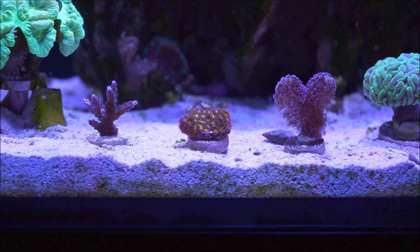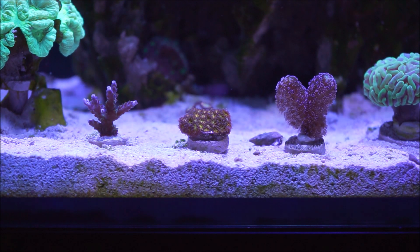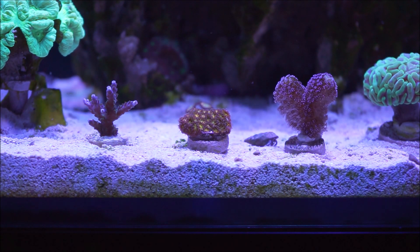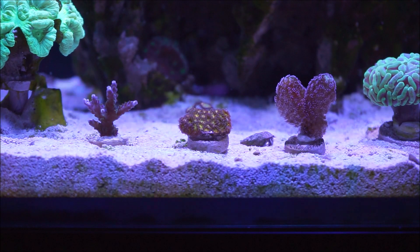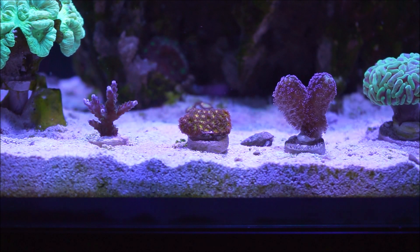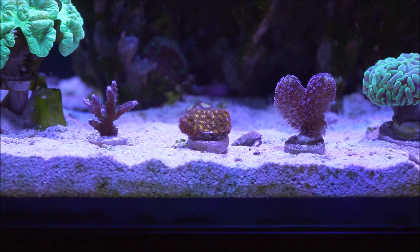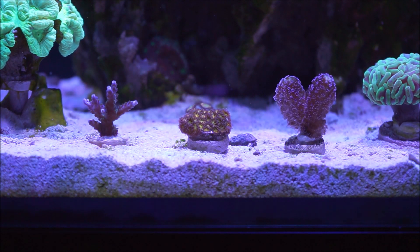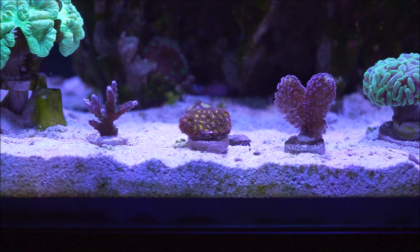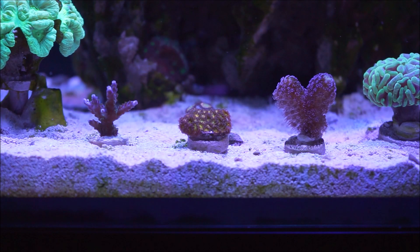Let's talk a little bit about the difficulty level. This coral is a medium difficulty LPS coral with sensitivities mainly to stable alkalinity. What I'm saying is that this coral will not tolerate swings of dKH. If you're trying to chase the numbers on dKH, you might have a problem with this coral.